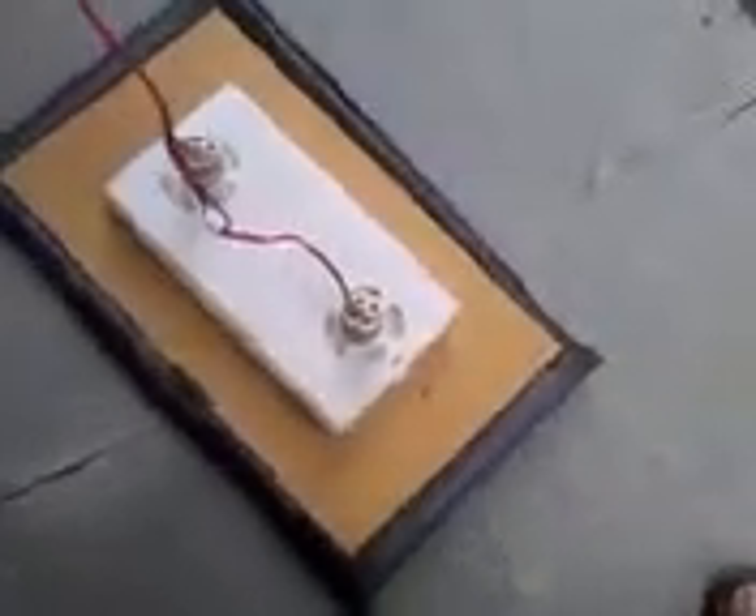Sometimes it just goes on its own, without having any direction of the hover control.